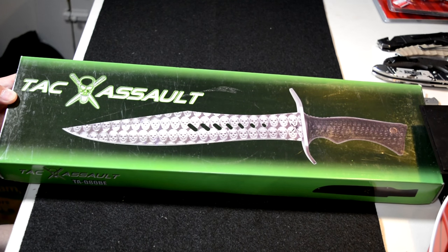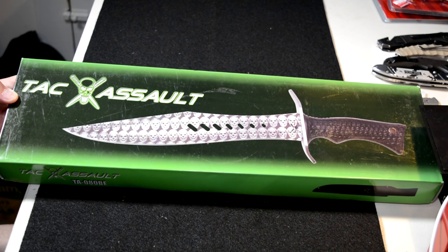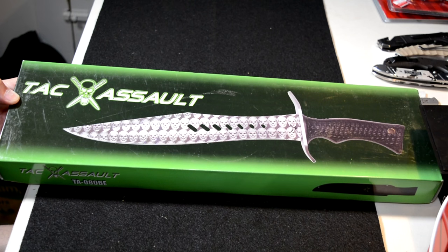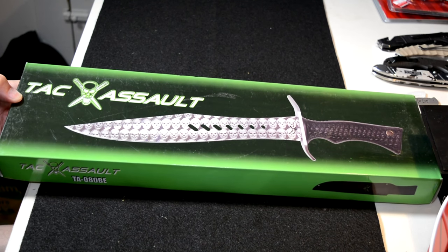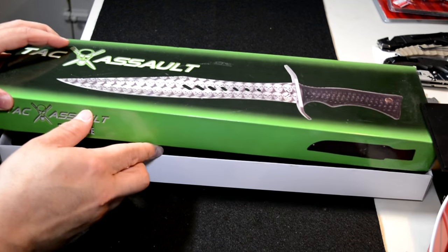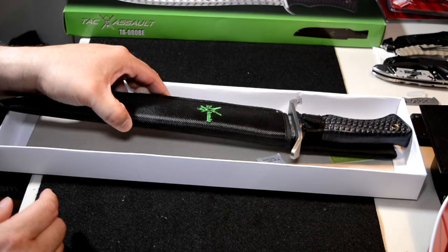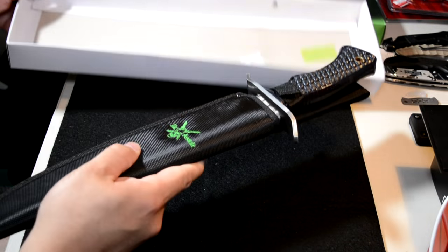Hey everybody, welcome back to the channel. Check this thing out — this thing is a beast. This is the Tac Assault, and it doesn't really have a name for the blade other than the rubberized skull bowie. This thing is massive. This is item number TA080BE, and these retail for $55 on the interwebs. Check this dude out.